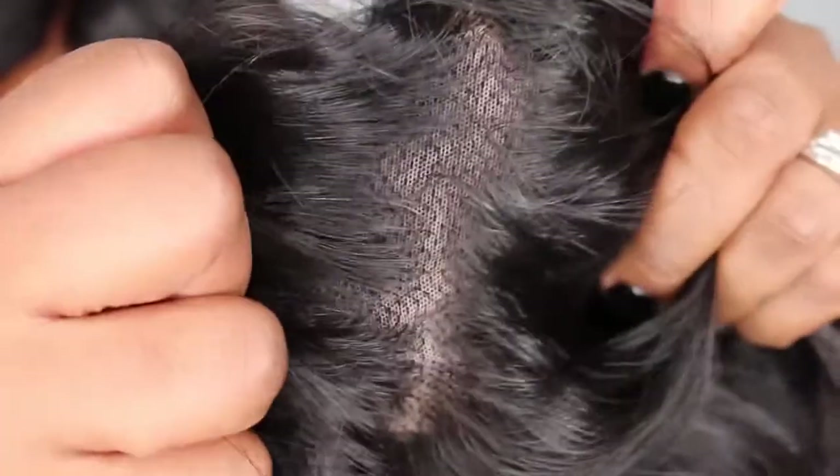It's 150 density, labeled as a pixie cut on the site, and what's even cooler — it's a full lace wig. There is a comb, adjustable straps in the back, and three combs in the front. The center comb is kind of offset to the side and it is kind of pre-parted. This is a full lace wig — lace everywhere. It looks really nice on, has some layering to it, pre-parted to the left side, nice full body.